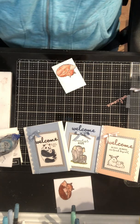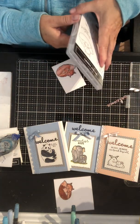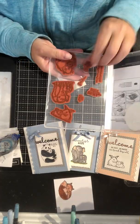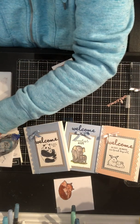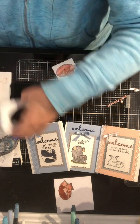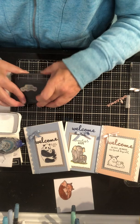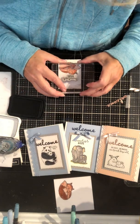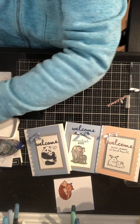Then I'm going to stamp the saying — I think I might put "Sweetest Baby," which is this one. I'll stamp it again in Memento, make it up nice and dark. There we go — Sweetest Baby.